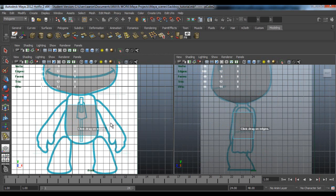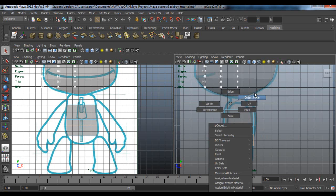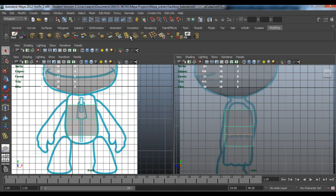Now we're going to need some edge loops because we need to form a body shape. So add one in about here, add one here. Sorry, it's my computer - it's really lagging, I don't even know why. So one here.